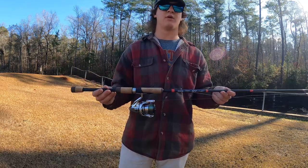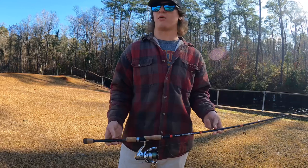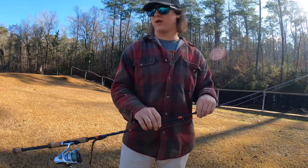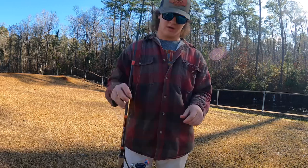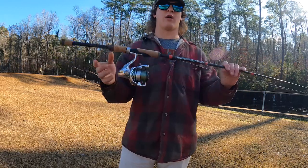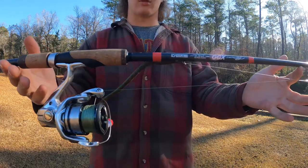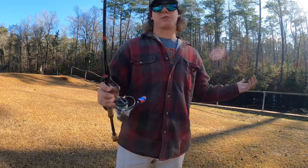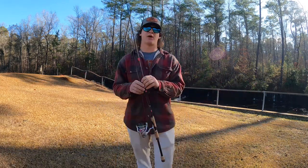That's how I got my hands on this — I had a 7'5" medium E6X, broke the tip on it, sent it in, and they asked me what rod out of the GCX series I'd like to replace it with. So I picked the 852S jig and worm rod. That's what this is. Love this rod.